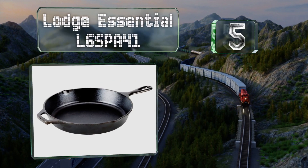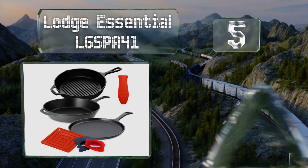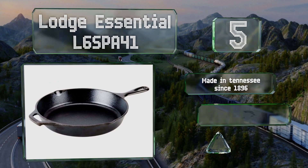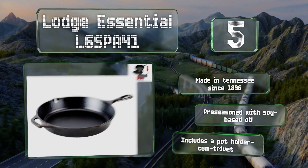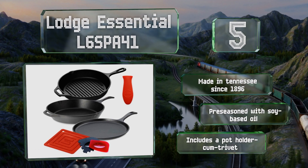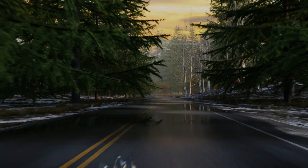Halfway up our list at number five, versatility is the name of the game with the Lodge Essential L6 SPA 41, which includes a large skillet, a sturdy round grill pan, and a shallow griddle. To sweeten the deal, you also get a pair of scrapers and a silicone handle cover. These have been made in Tennessee since 1896 and are pre-seasoned with soy-based oil.